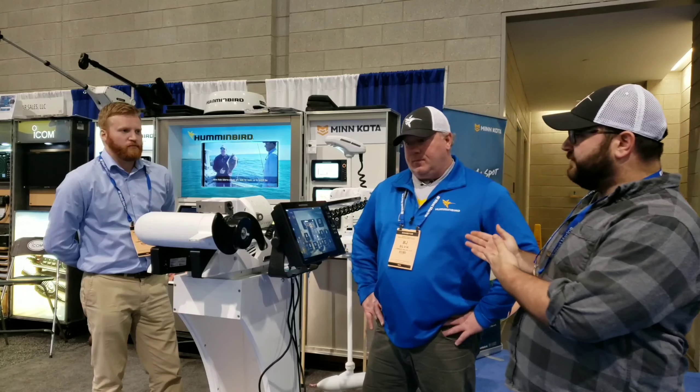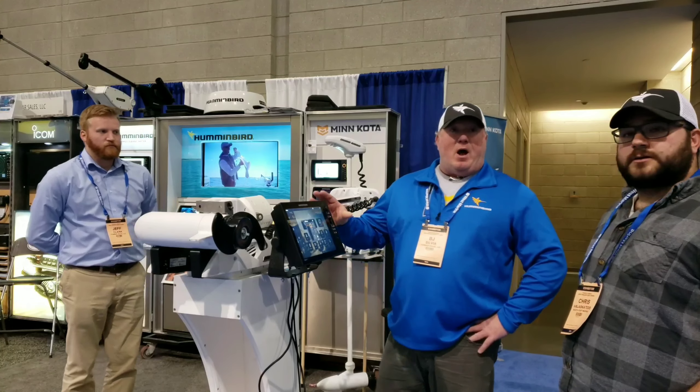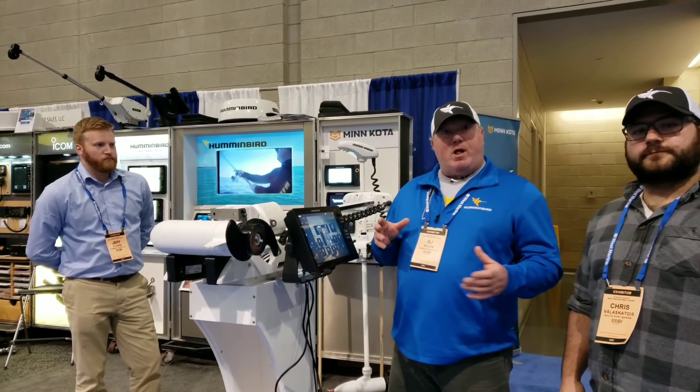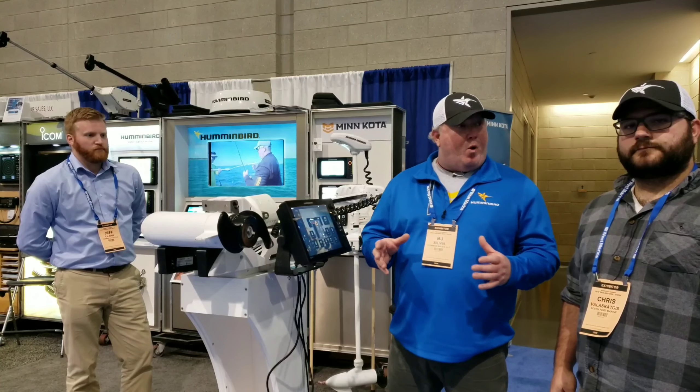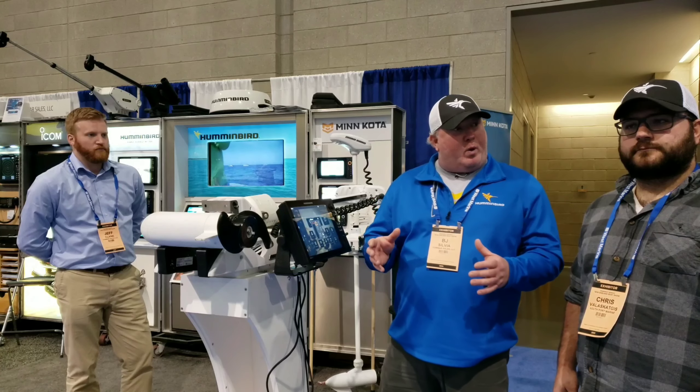BJ, you want to take a minute and let us do the features and how you use trolling motors? Yeah, it's something I can't live without now. I fish it so much that it really takes almost a weather element out of my day of fishing. I know I'm going to be able to control my boat in almost any weather condition and I don't have to worry about anchoring and swinging.